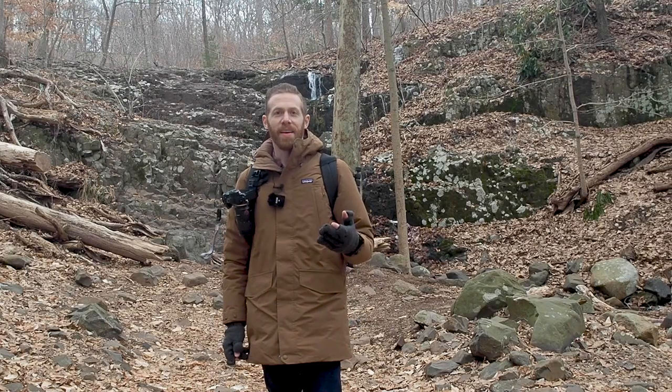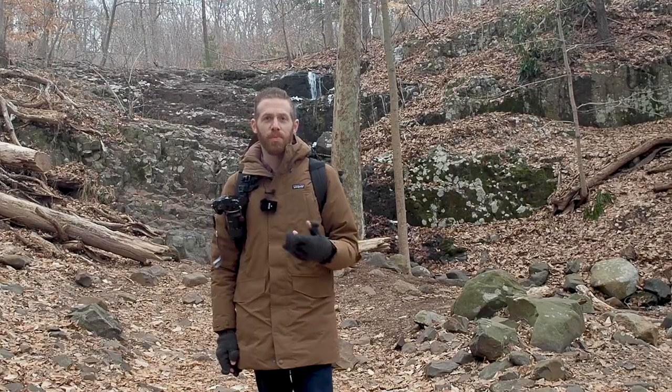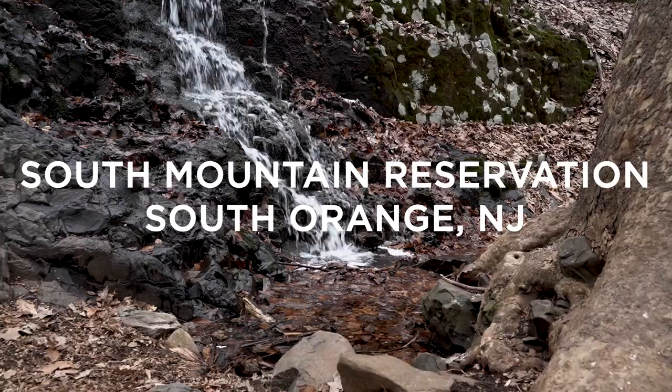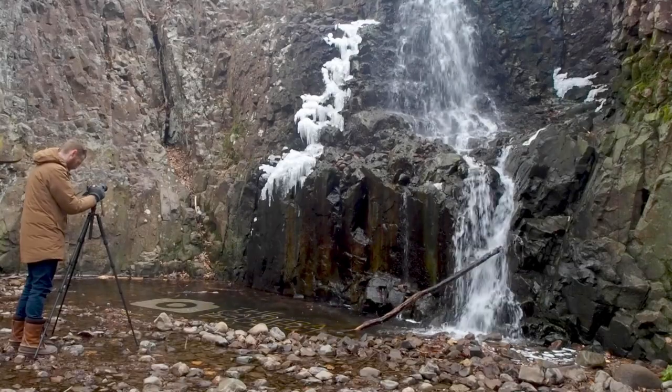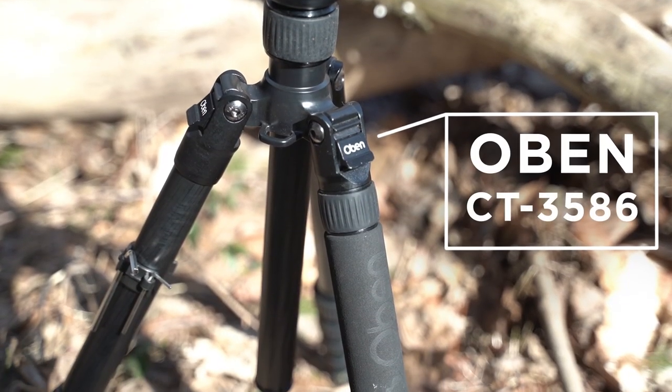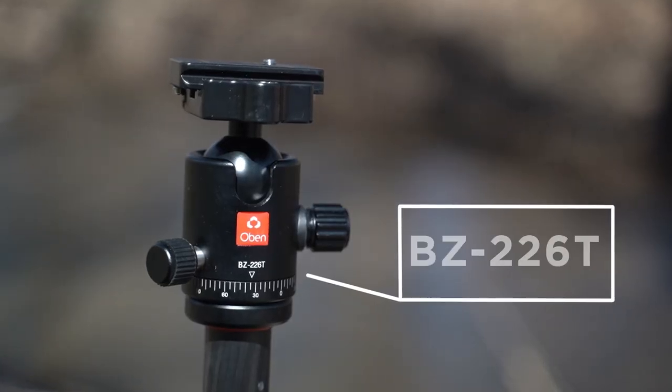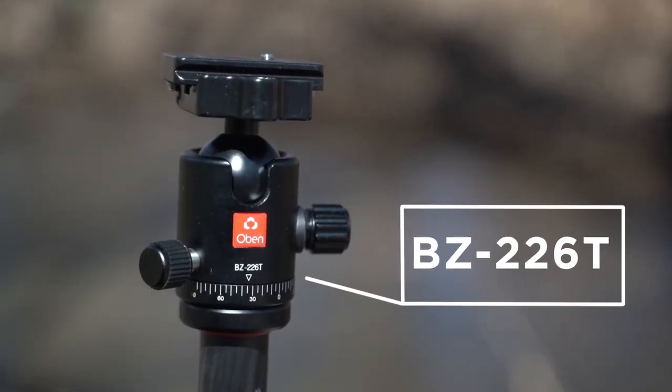Howler monkeys. Okay, I don't know what that is. Hi, I'm Josh and this is the Camera Project. I'm in South Mountain Reservation in South Orange, New Jersey to do some waterfall photography and review the Oban CT3586 five-section carbon fiber tripod, which comes with a triple action ball head, the BZ226T.